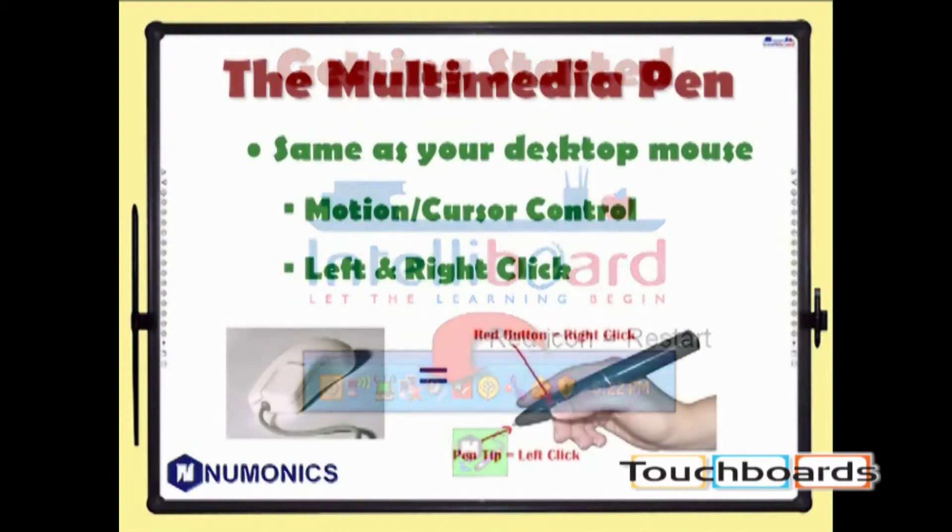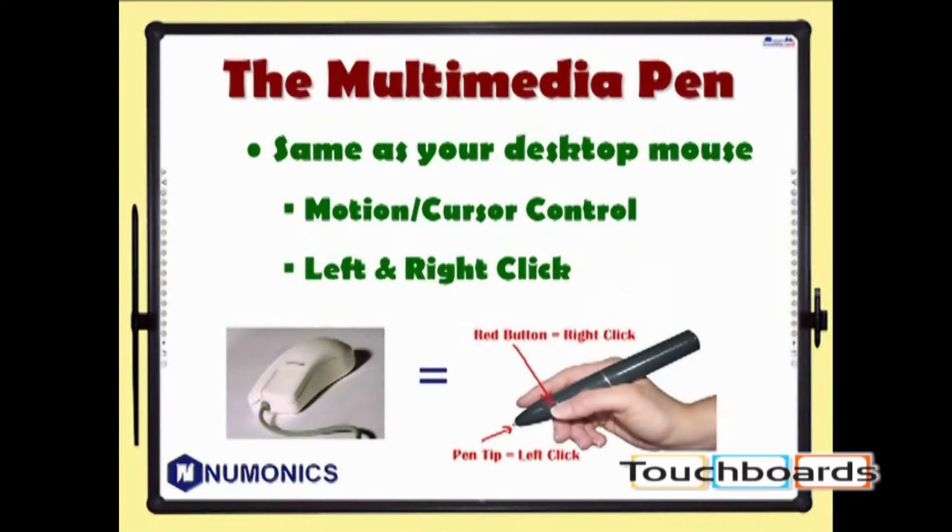The multimedia pen functions just like your mouse. The tip of the pen is your left mouse button, and the red button on the side is your right mouse button. Just depress the tip of the pen on the board to click. To right-click, hold your pen close to the board and push the red button on the side.